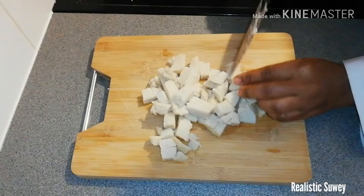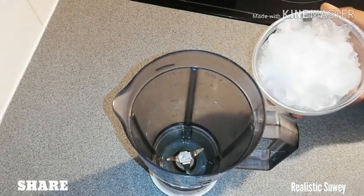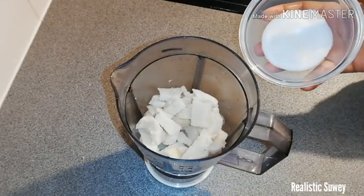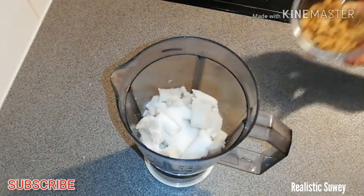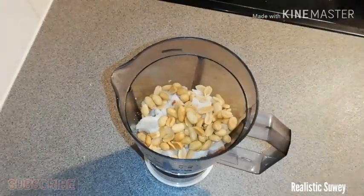One full gakenke is enough for two persons, although someone may be able to consume one gakenke by themselves. So I just add the ice cubes, half of the cut gakenke, some sugar, and some peanuts.